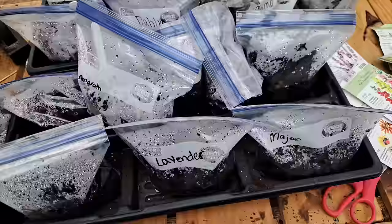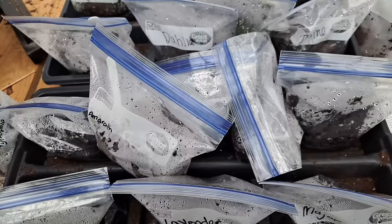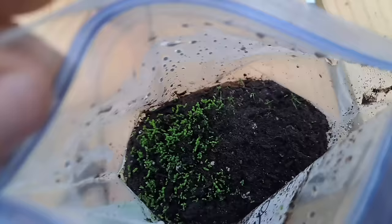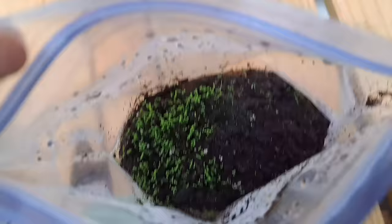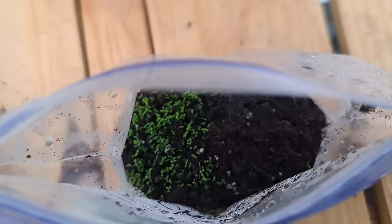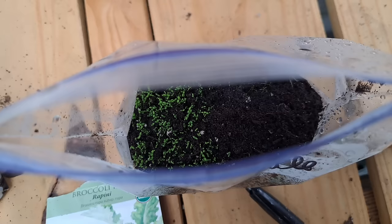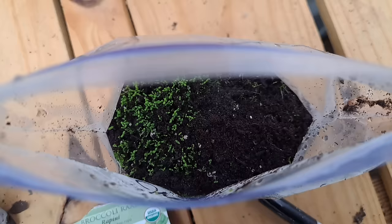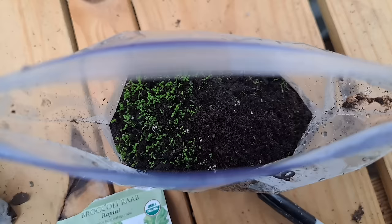I just have to show you guys how incredibly well some of these herbs and flowers are already doing. First, let's talk about this chamomile — it has exploded inside of this bag. Look at all of that chamomile in there, all squeezed up together. That is amazing. I could have done a better job sprinkling it out on top, but their roots aren't super sensitive so I'll be able to separate these. From what I've read, I want them to be about two inches before I separate them.